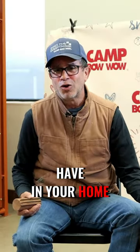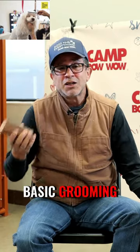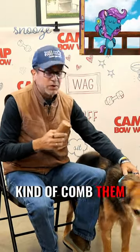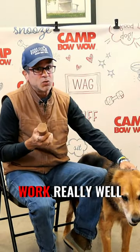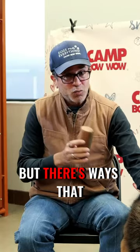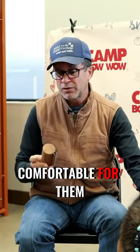Something a little basic you may want to have in your home is for basic grooming. We all know about bathing a dog and so on, but sometimes you just want to kind of comb them. De-shedding tools work really well. Not all dogs need a de-shedding tool, but there are ways you can use it to make it feel more comfortable for them.